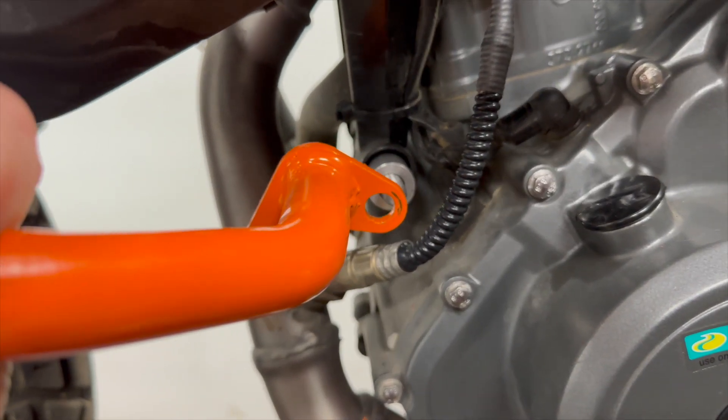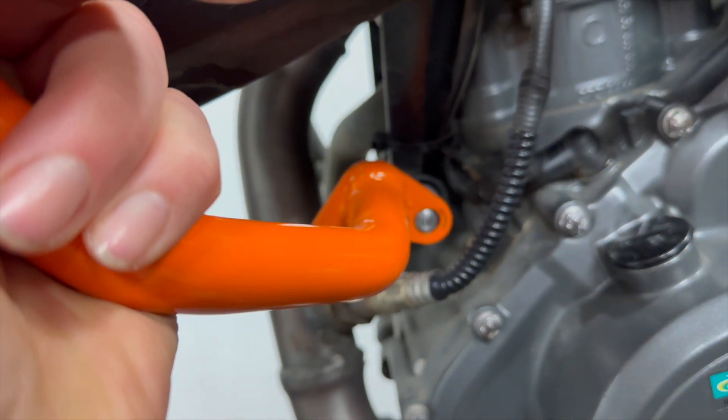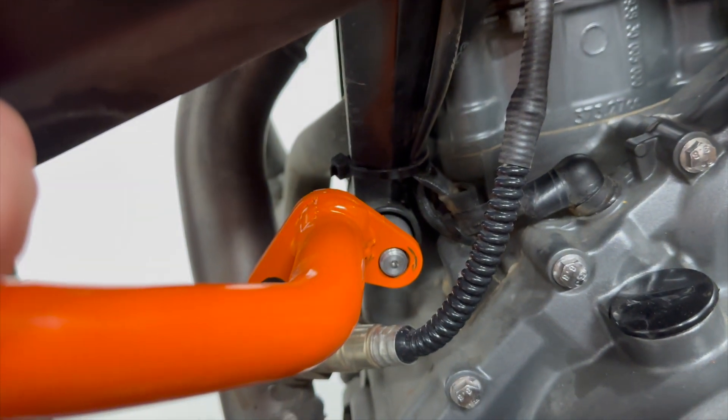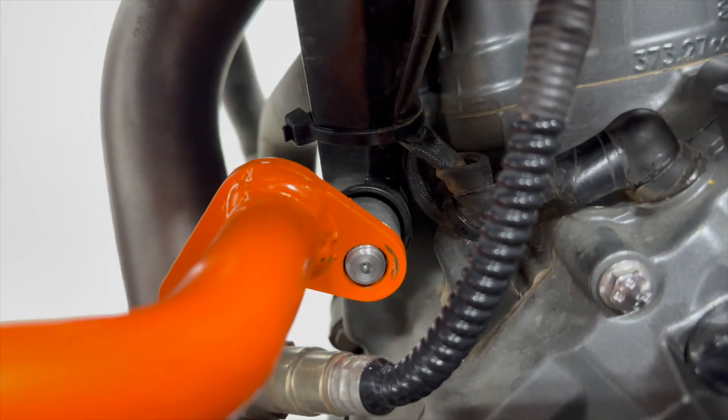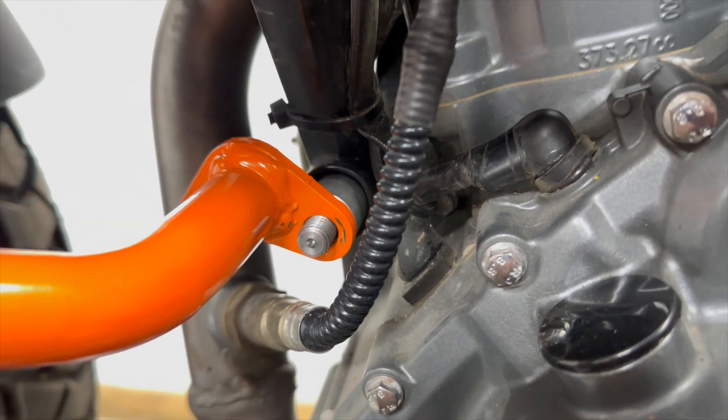Put on the crash bar like so. I may have pushed it in a little bit too much, but I can push it back from the other side — now there's enough thread. Put on the washer and the nylock nut.